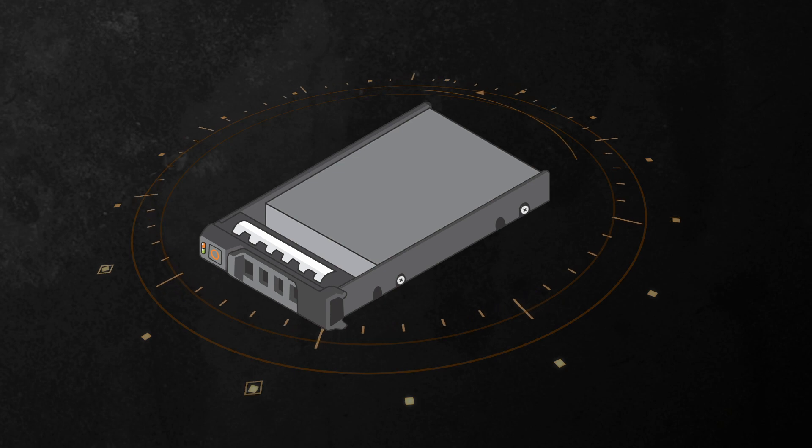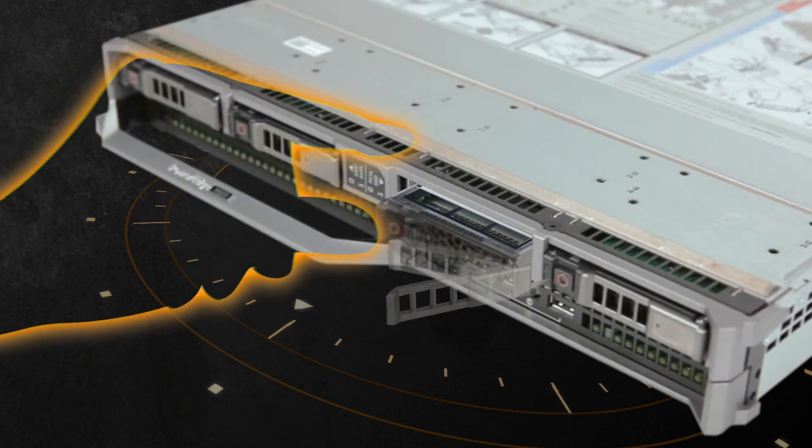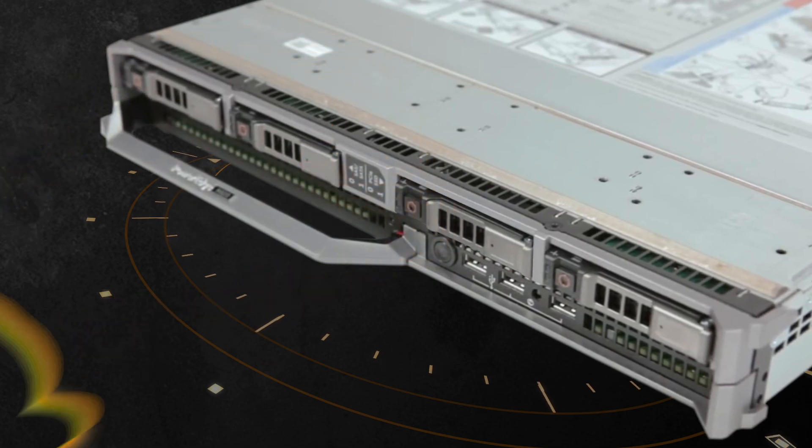Reattach the screws to secure the hard drive to the carrier. Insert the hard drive into the hard drive slot until the carrier connects with the back pane. Close the hard drive carrier handle and lock the hard drive into place.